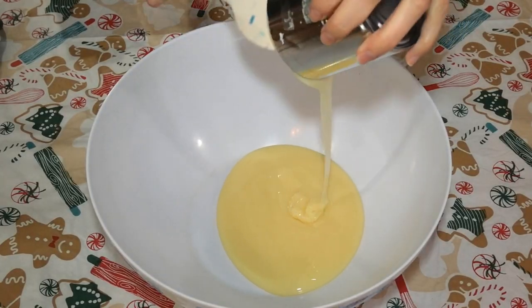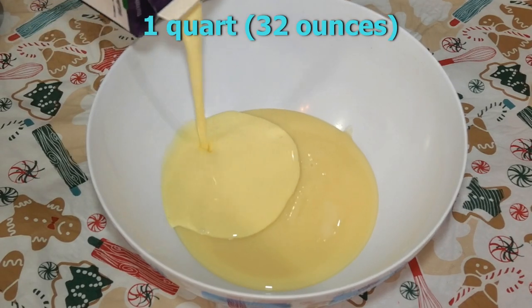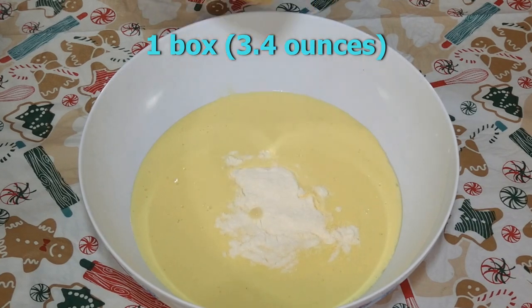In a large bowl we are going to add one can of sweetened condensed milk, one quart of eggnog, and one small box of instant vanilla pudding.